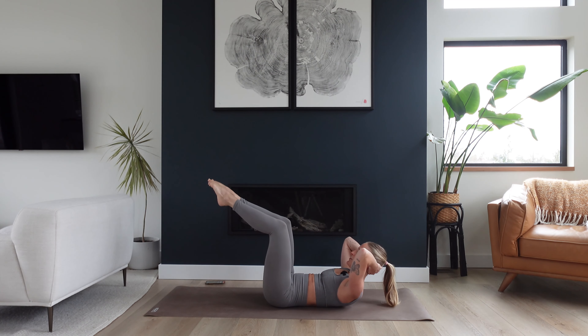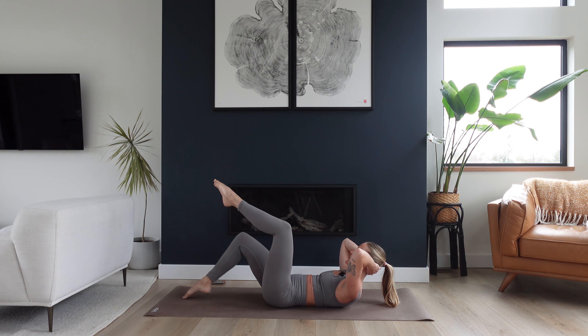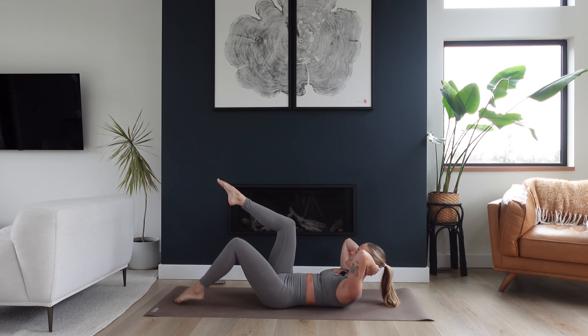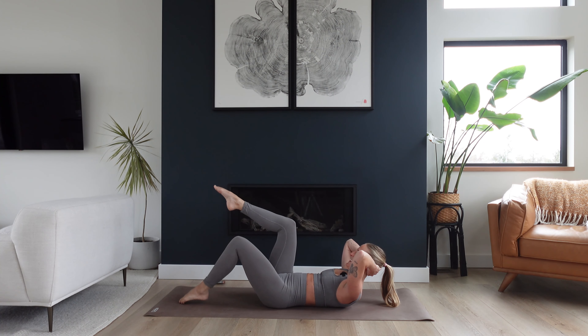For ten, nine, eight — use that breath — seven, six, lift, five, and up, four, three, two.